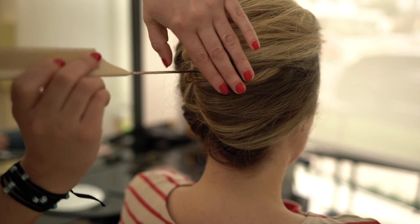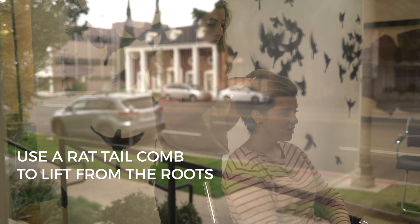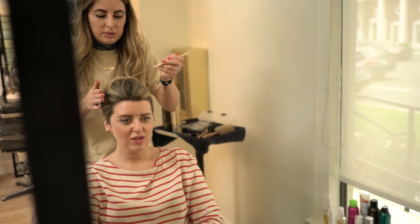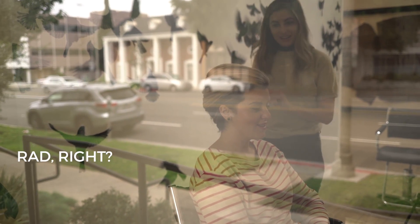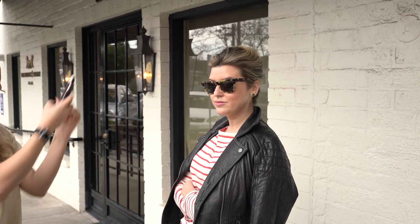Then you just start playing with it until you get it to where you want. A really easy trick is you get a rat tail comb and you go inside, but you have to be careful not to undo other things. You start lifting it from the root — you can feel it — and you see there's teasing under there. You pick it up. See how it got bigger? Yeah, rad!